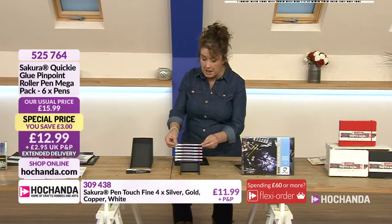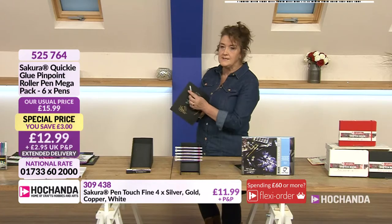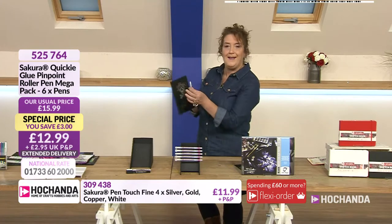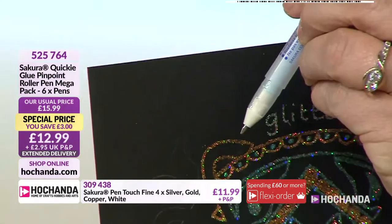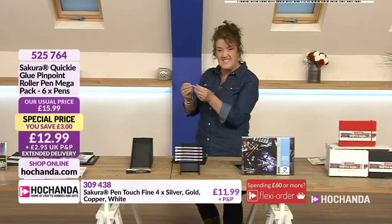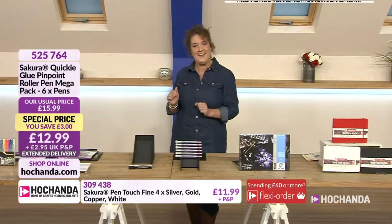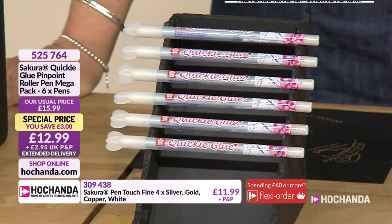If you're going for multi-colour effects, just colour the area you want with your quickie glue pen, apply your glitter, and then move on to the next area. Over the side you've got cold foiling with those, which is very effective. When you get them home, you'll find there's a little bubble - almost like a little bead - sitting on top, which is protecting the little ball point. Just literally remove that with your fingers, then prime it by pressing down onto your cardstock. The glue comes through and it takes about 90 seconds to dry. 12.99 gets you six - item number 525764.